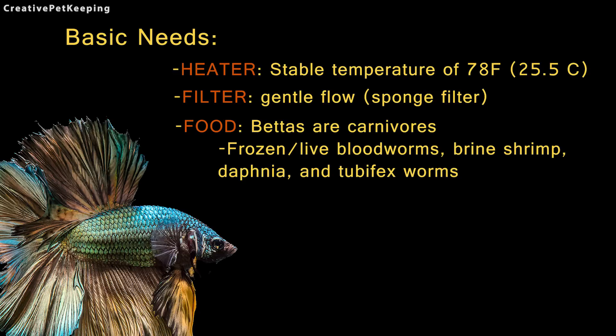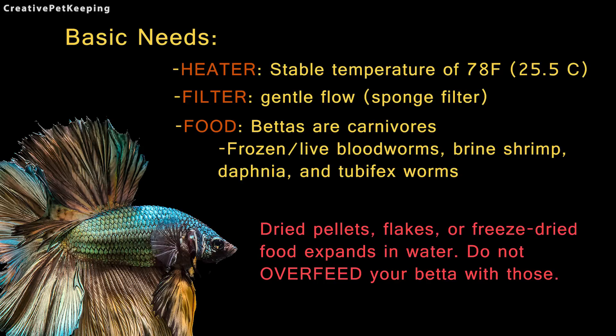Bettas are carnivores, therefore they do best on frozen or live bloodworms, brine shrimp, daphnia, or tubifex worms. Dried pellets, flakes, or freeze-dried food expands in water — do not overfeed your betta with those.